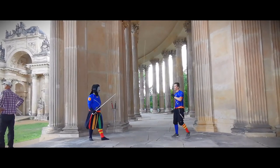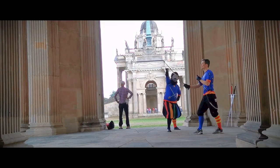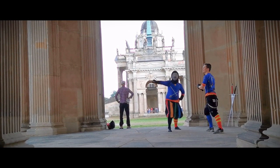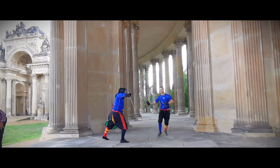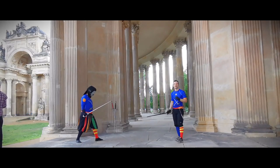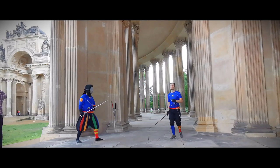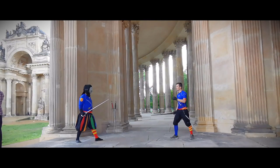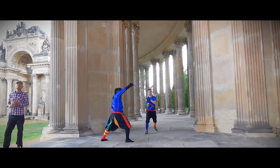The next thrust our opponent can throw is the imbrocata — a thrust from above. Basically, the actions we can perform here are the same as against the stoccata. If we beat it outside, then just like against the stoccata, we can throw the reverso to the head of the opponent. Remind yourself to always be gentle in these choreographed drills; you don't want to hit your partner hard when they are not allowed to defend themselves.